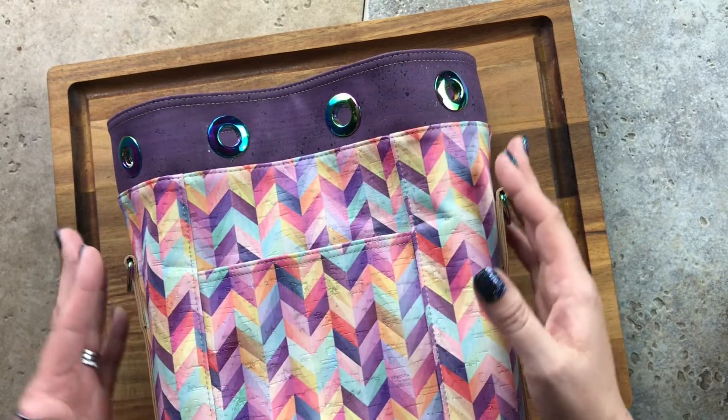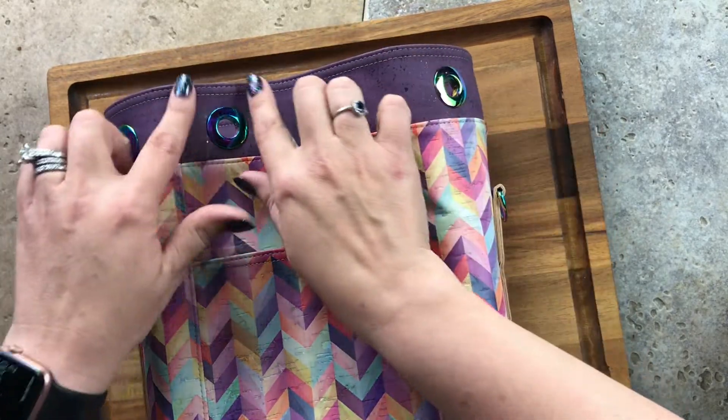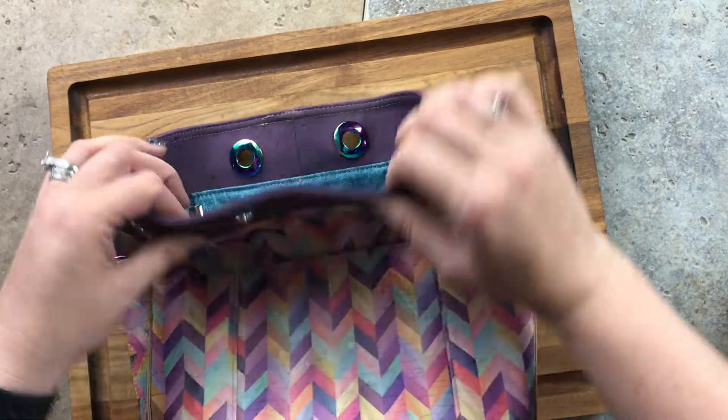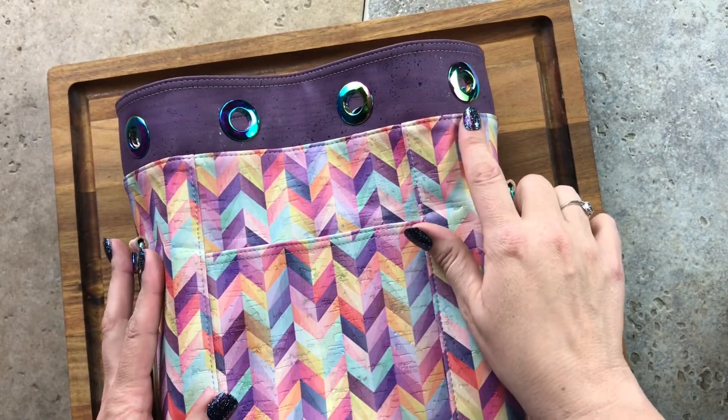When you're adding your grommets, your bag should be completely finished. The outside is done, the top stitching is done, the lining is finished including closing up the zippered pocket. Essentially the bag is completely finished and the only thing left to do is add the grommets.